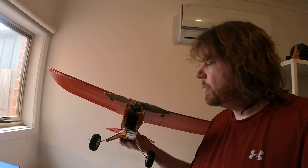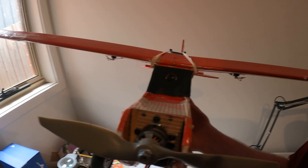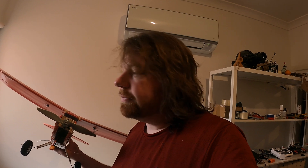This plane has been running on a 3S battery, but this motor and propeller combo is actually rated for either 3S or 4S. I'm going to try one of my drone batteries, which is a 4S, to see how fast this thing can go.